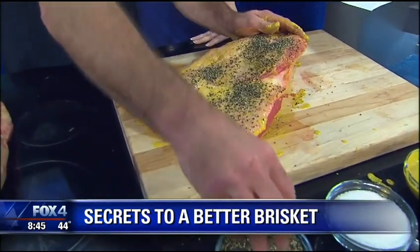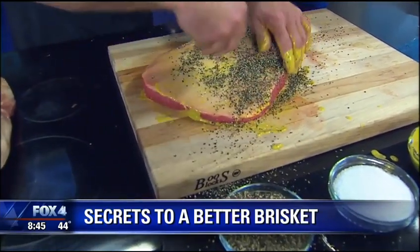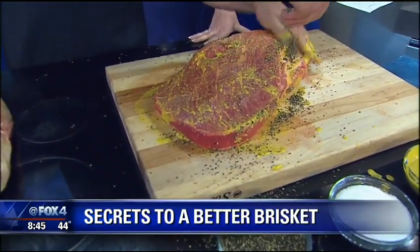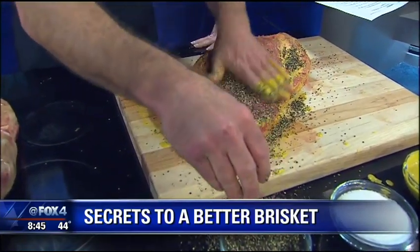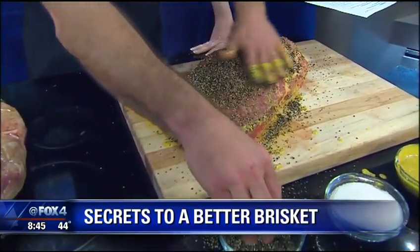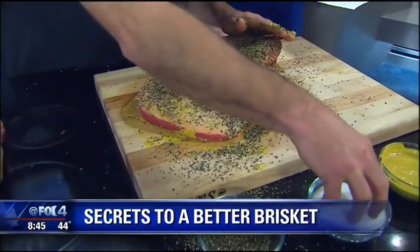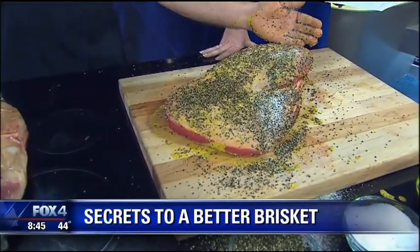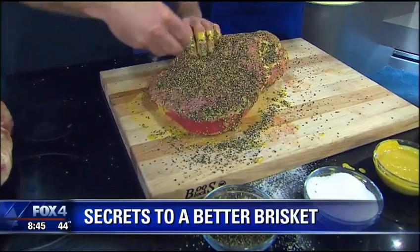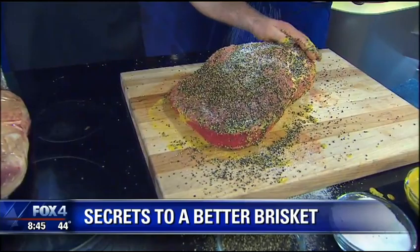Good and coarse. I like to sprinkle black pepper on first so I can kind of see my salt content — see exactly the level of salt. I want to hit all the edges really, really good. If you're not accomplished in the barbecue world and you're looking at it going 'that's way too much' — no, this is about the perfect amount. And then the salt goes on. If you want to pre-mix it, usually about two-thirds black pepper and about a third kosher salt.